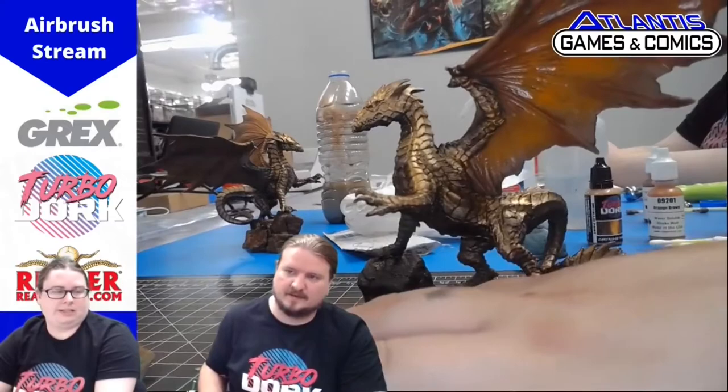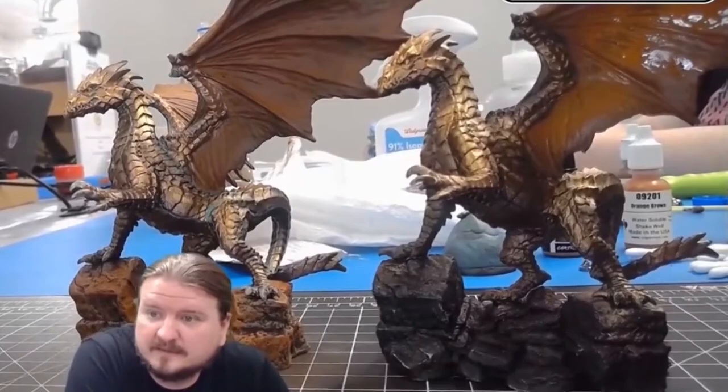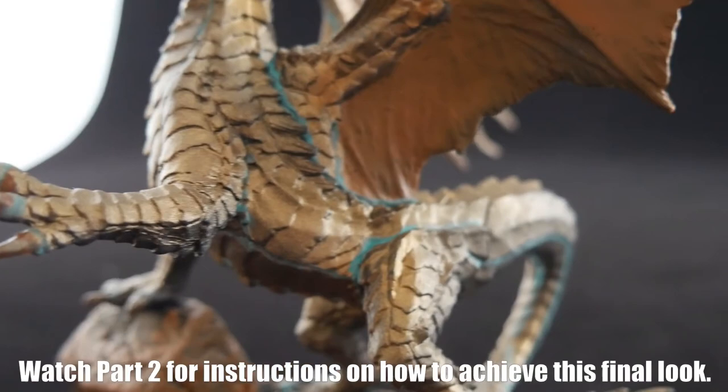Once everything's all set, attach the wings back to the model, step back, and admire your work. Thank you for joining us today. If you have any questions, send us an email, give us a call, or stop by the store. Let us know what you think. There will be a follow-up video to do the detail work for Kyphrixis coming soon. Follow us on Facebook, Twitch, and check out our Discord. Have a good day.